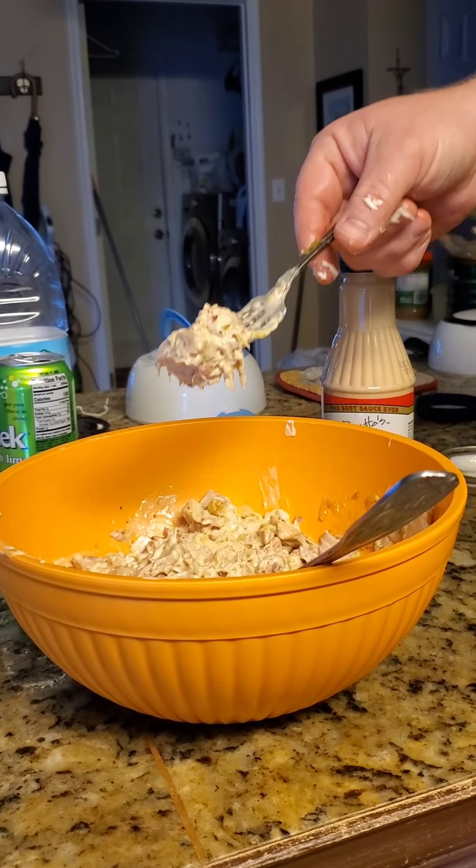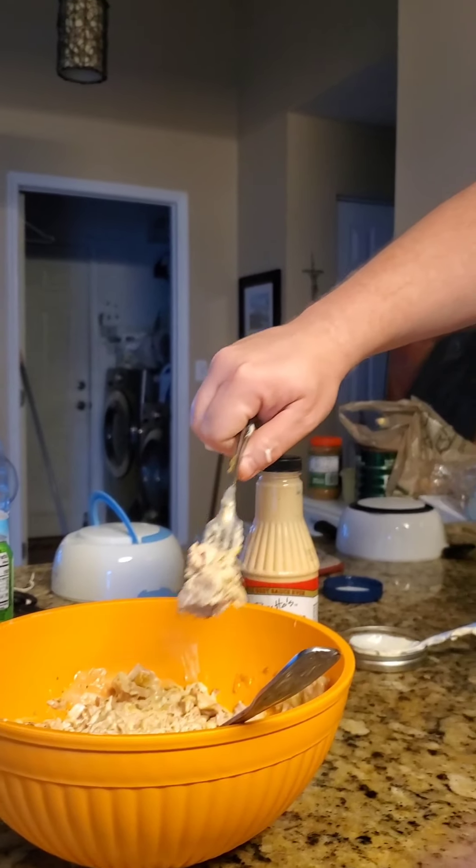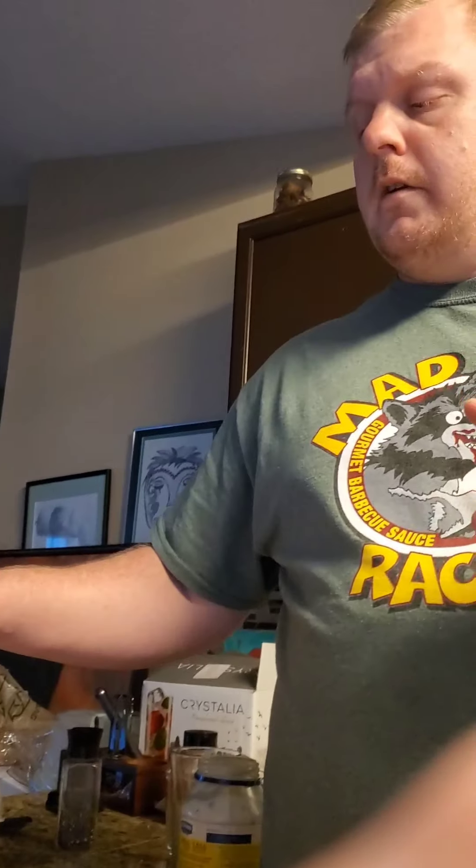Let's try it — I'm gonna try it. Mind y'all, I don't eat a lot of tuna fish. I don't eat a lot of fish, tuna fish salad included. But this is my channel, I made it, y'all want to see me eat it, I'm gonna try it.